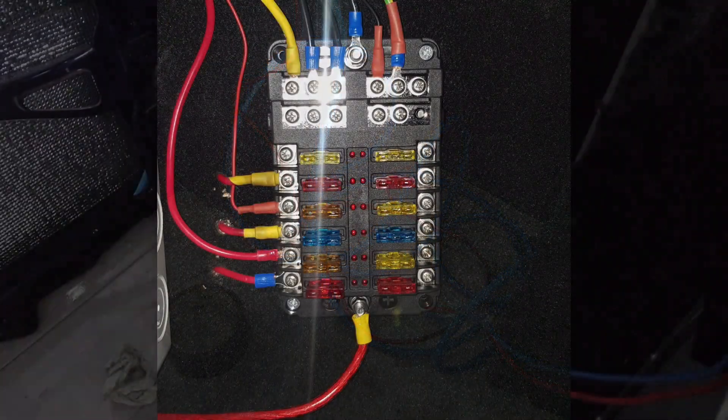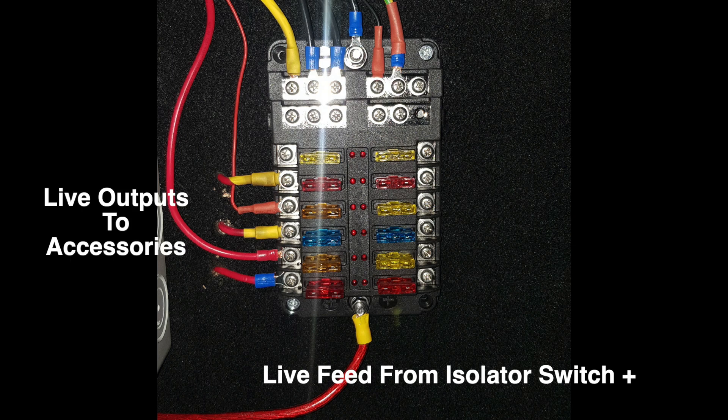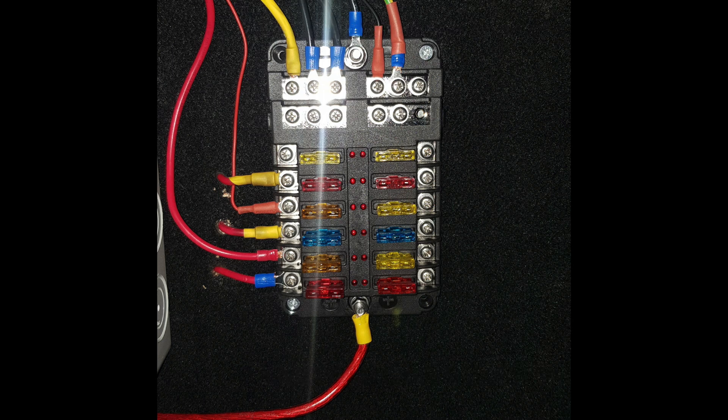This is the fuse box wired up. As you can see, at the bottom there's a live feed which comes from the isolator switch. You have your live output to any accessories you have — i.e. lights, fridge, etc. The top part is all your earths. Connect one earth lead to the vehicle's body and this will earth the rest of the block, as you can see in the fuse box.